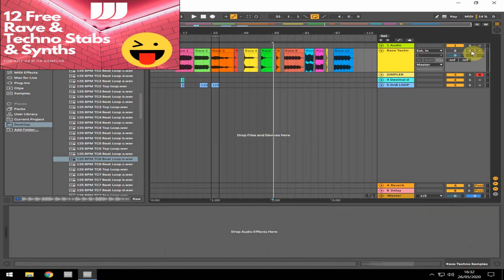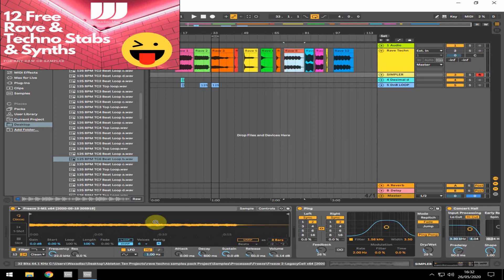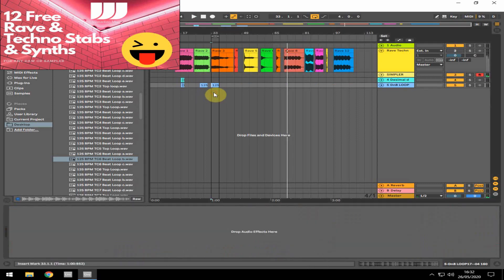Next up we've got this one, which is a little bit more of a haunting sort of pad. Let's put on a beat. It doesn't sound much on its own with a standard chord, but if you turn it into a seventh chord — four notes — it gives it what you need. It's quite operatic, sort of like a voice sample. Pretty cool.